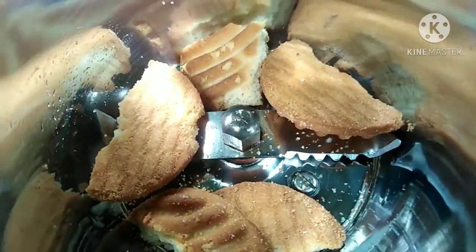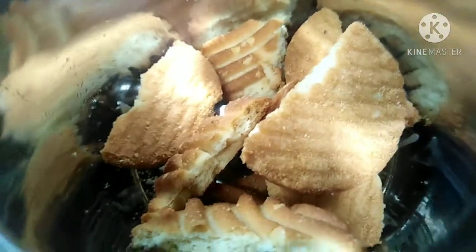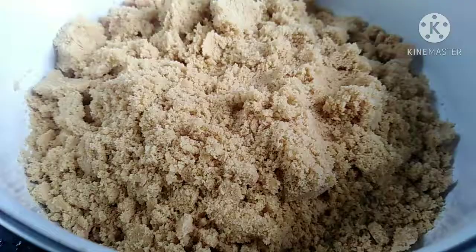We add all our biscuits to our bowl. So this is about our biscuits.